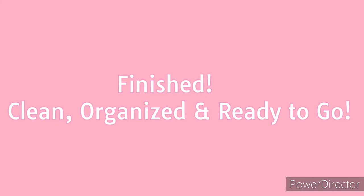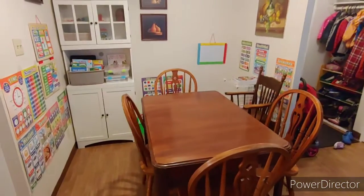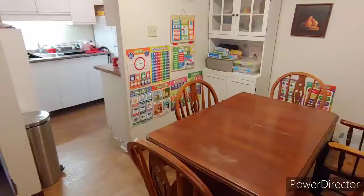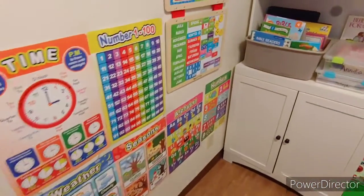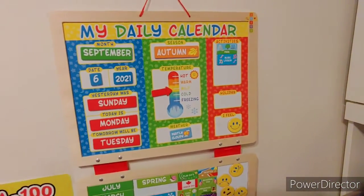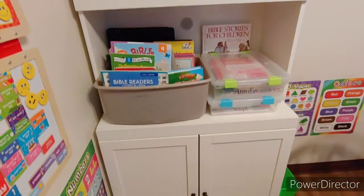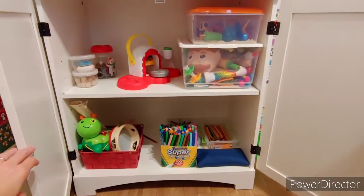Here it is — this is our homeschool area and our dining room area. I've shown this before. We have all our posters, our calendar, and over here we have our books. In this cupboard we have Play-Doh, sand, crafts, markers, and our music.